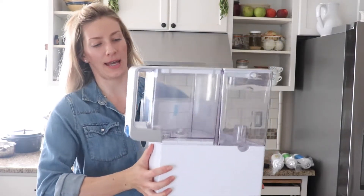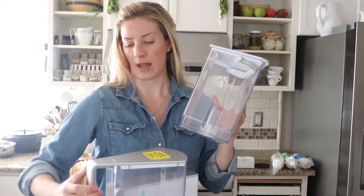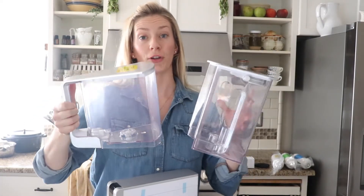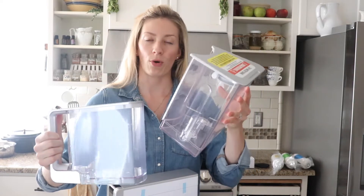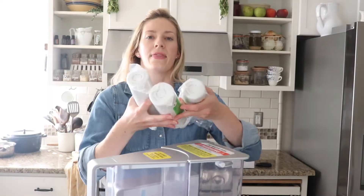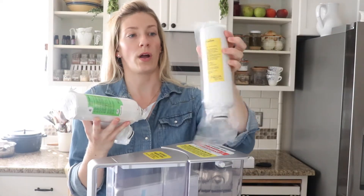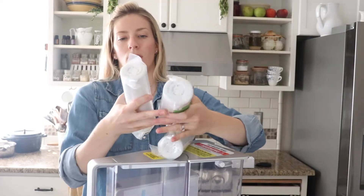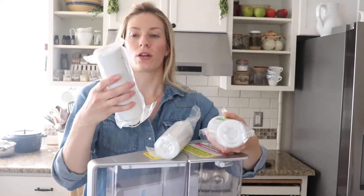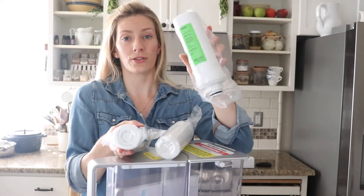So this is what it looks like, and how this works is there are two tanks — one for tap water and one for the filtered water. You pour tap water into the tap water tank, and you get filtered water in the filtered tank. The filter uses a four-stage filtration process: stage one through two is the pre-carbon filter, stage three is the reverse osmosis filter, and stage four is the VOC carbon filter.